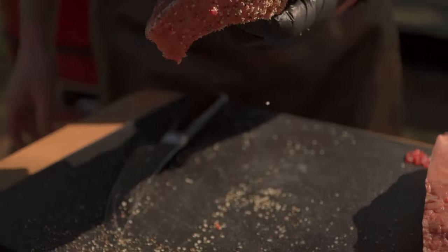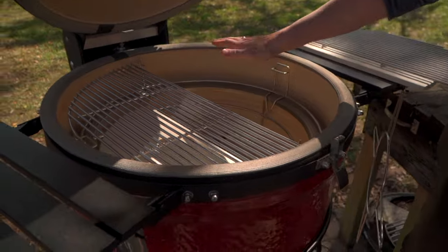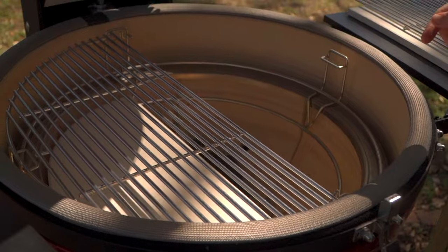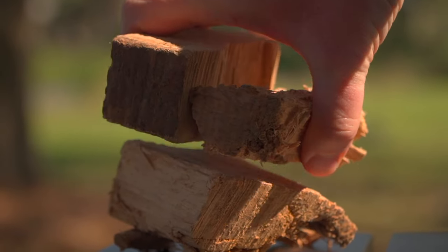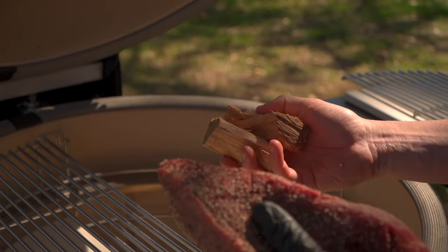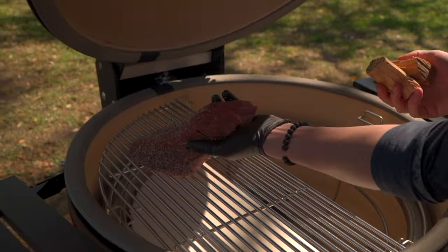First ingredient: natural lump charcoal, semi-indirect, meaning I'm only using one deflector shield here so all that heat is rolling over. I've chosen hickory today for a smoking wood. Because we don't have a lot of meat here, I'm not going to use any oil — we're just going to go fat cap down first.